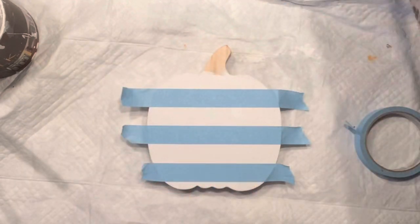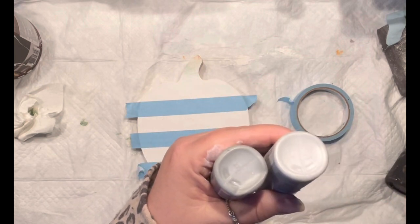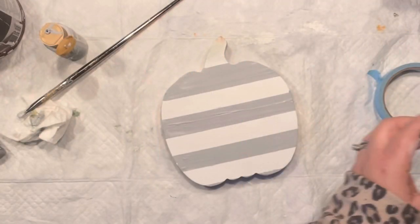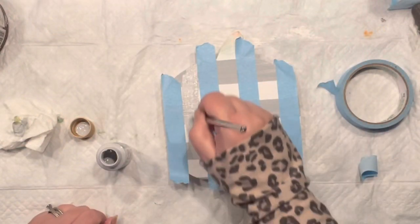For a buffalo check pattern you usually want to use two different colors. I have two different shades of gray — a lighter and a darker one. You want to start with the lighter ones. As you can see, I've already painted the exposed pieces, then I removed the tape and made sure everything is dry before doing the second taping.